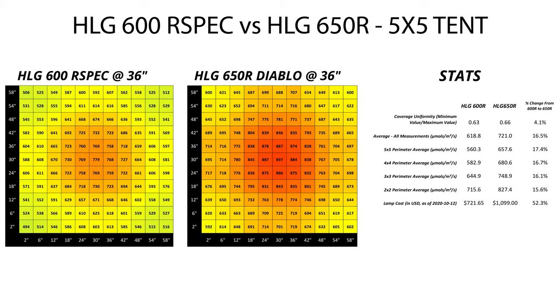So there you go — these are two very capable lights for flowering a 5x5 tent. If you're an efficiency nut and you want to put up numbers in the 1,000 plus range, you're going to need the 650R. However, the 600R is a really solid option for everybody else. You can buy the 650R for $1,100, or you can save just shy of $400 right now while the 600R is on sale, and get a light that's averaging only about 100 micromoles less across the whole space at every height. If you're looking for a full cycle light, maybe the 650R has got a touch more blue in it for veg, but this is pretty easy to supplement if you end up going the R spec route too.